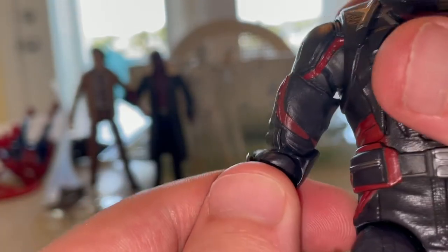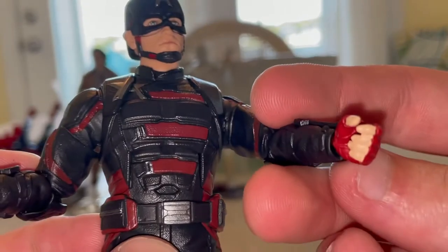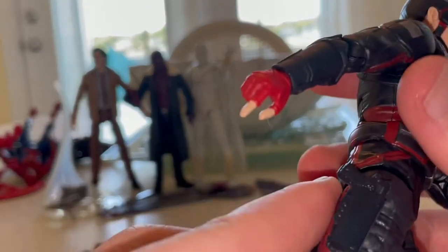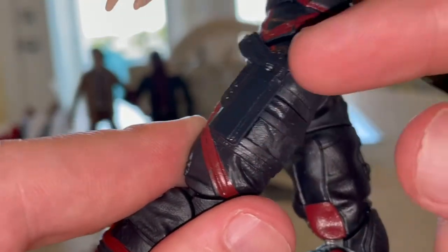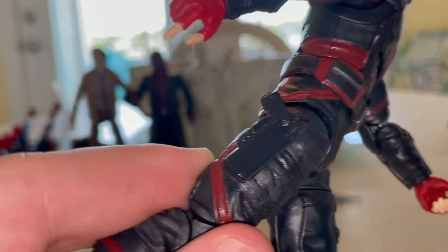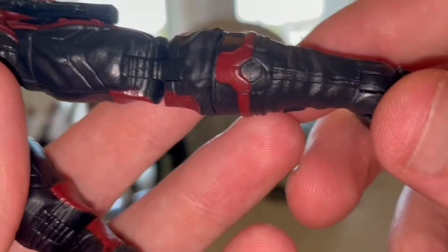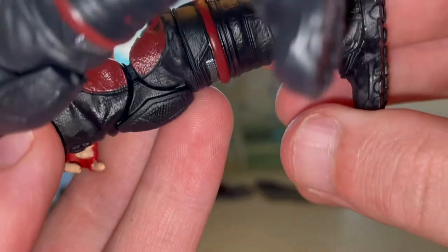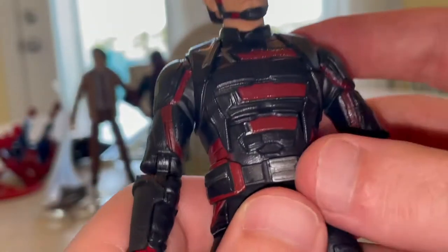On the arms you get the US flag on his shoulder, more red detailing down the inner arm, a gun-holding hand, another open hand for holding accessories, and forearm guards. Another issue — like with the Deadpool figures — he has a gun in the holster but you can't take it out. Just give us a real gun; it's frustrating. He also has great-looking boots with red detailing around the rims, nice tread detail, and a great buckle.